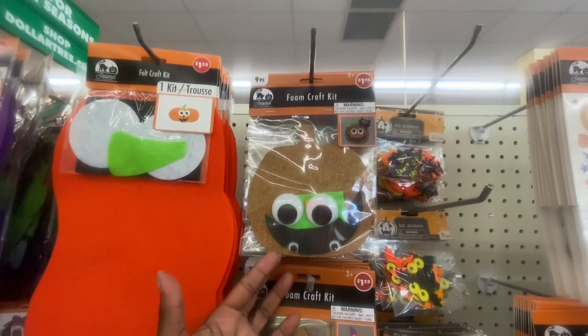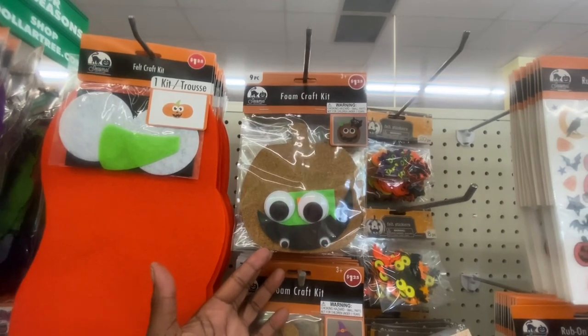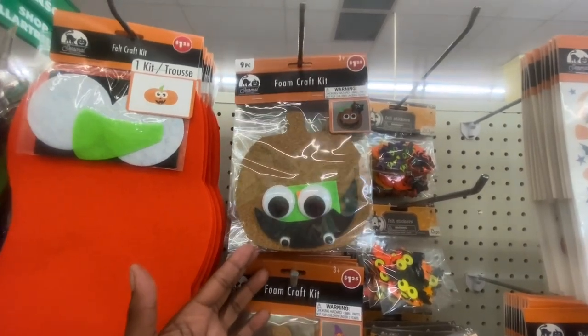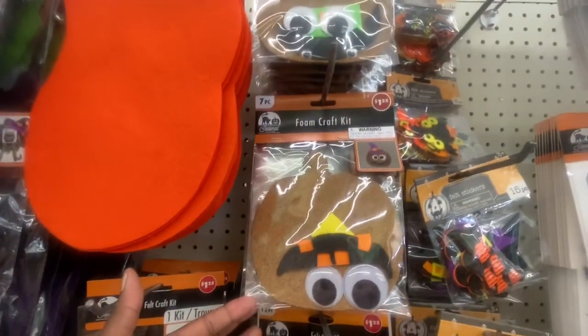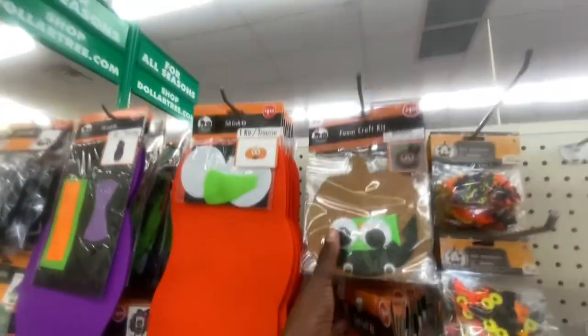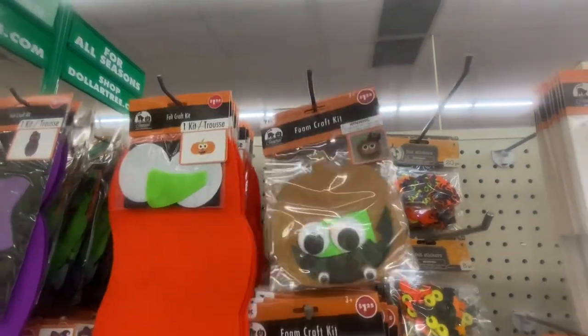This is something new — this is a foam craft kit. For ages three and older, you get nine pieces. We're going to do a pumpkin with a cat and a pumpkin with a witch hat. And that is the only two they have so far.